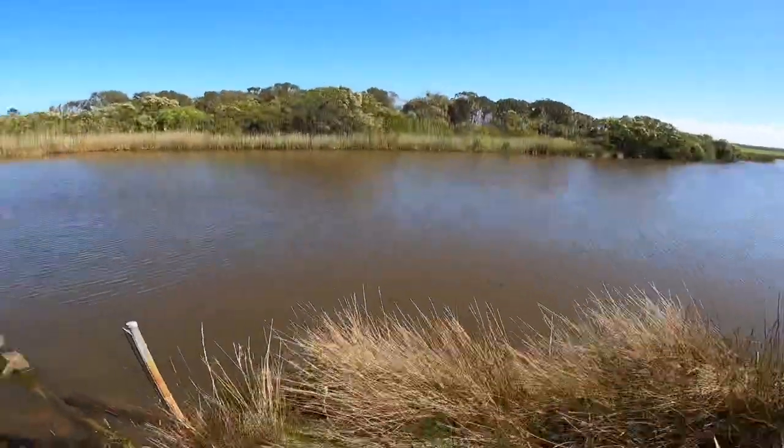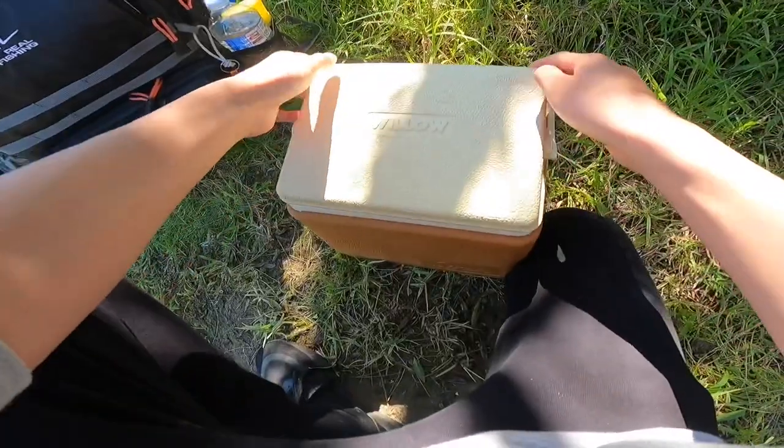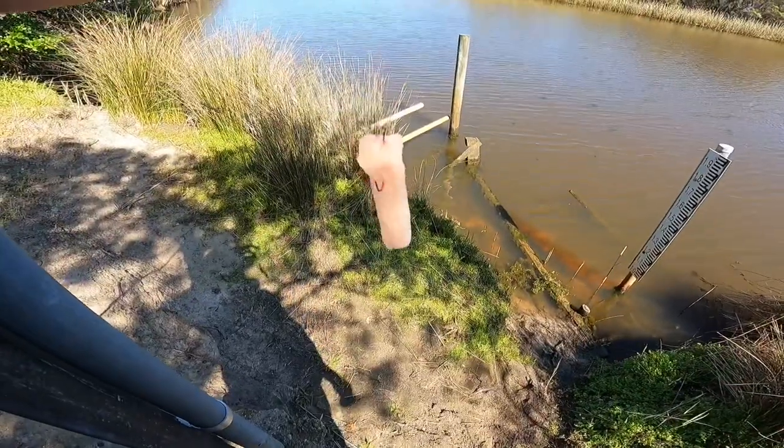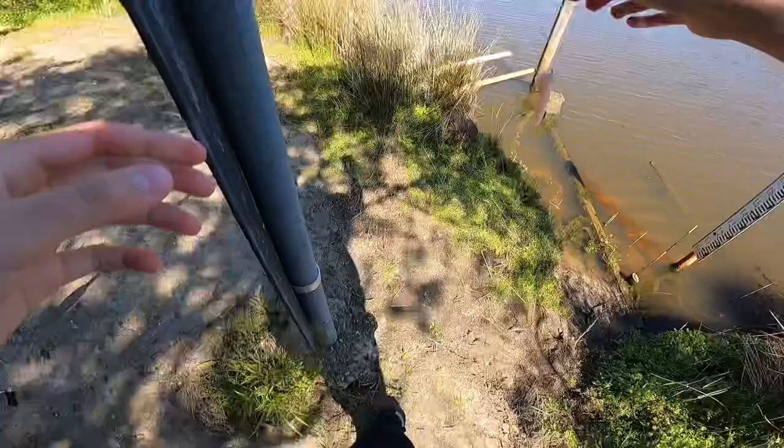How's it going guys, welcome back to another episode. This afternoon I'm down at Merriman's Creek with Zach and today we're targeting brim using raw chicken. I've just whacked on a little chicken strip on my hook.